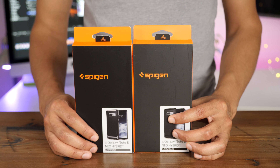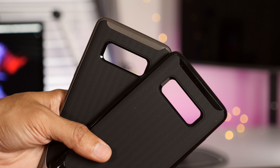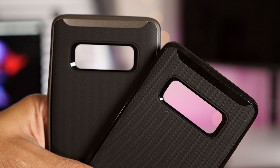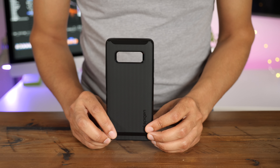The Neo Hybrid features a two-part design containing a shock-absorbing layer and a rigid bumper frame. It also features precise cutouts with raised edges for screen and camera protection, and it comes in a variety of different colors.